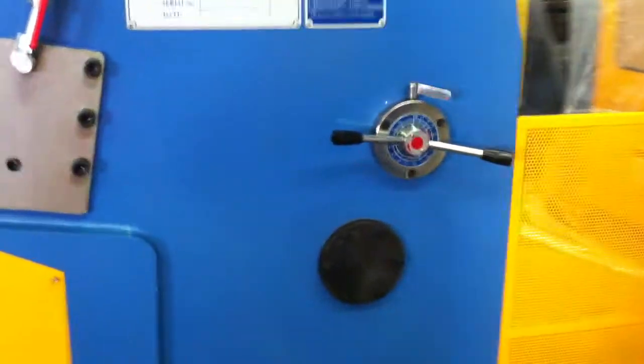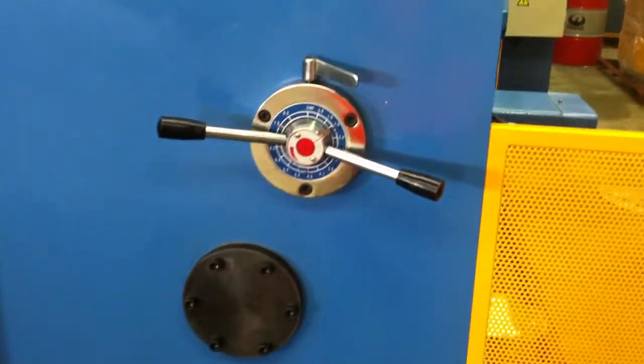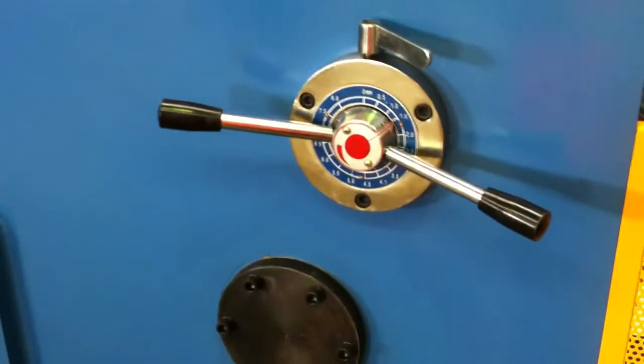On the side of the machine we've got our rapid blade gap setting to change the blades across different gaps to suit certain materials. Behind the machine it is fitted with the rear pneumatic sheet support system, which is fantastic for light gauge materials.